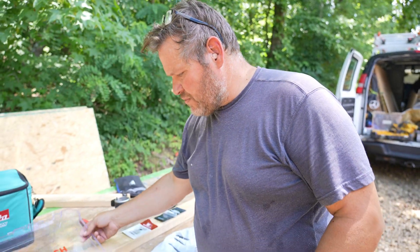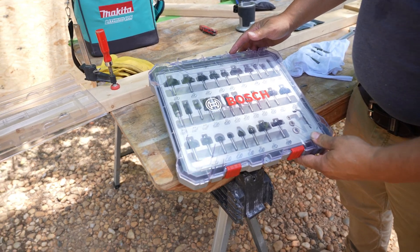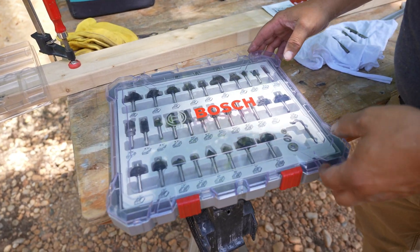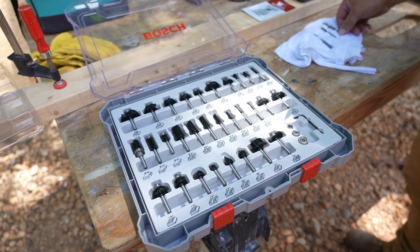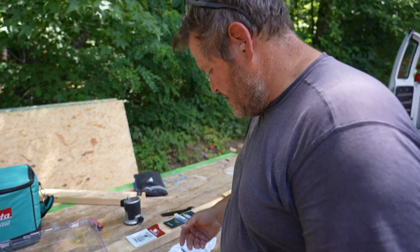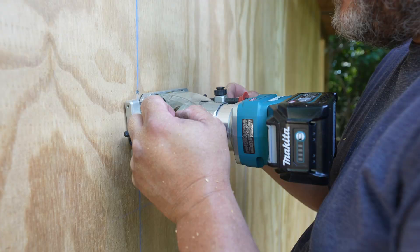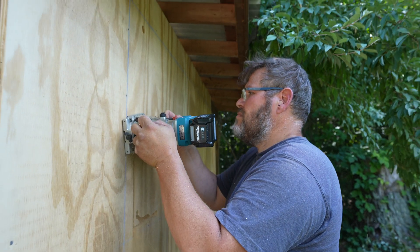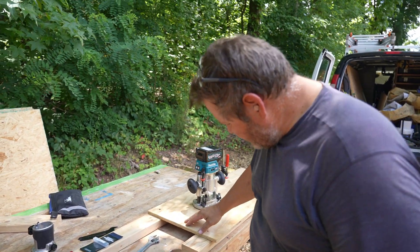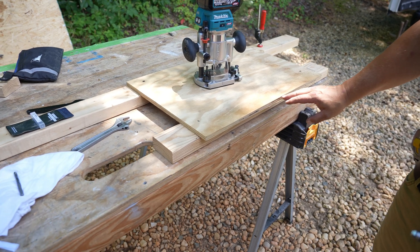We got this Bosch set of router bits — pretty cool, actually a pretty good deal on Amazon. I got them for $109. We're going to test these. I cut some windows out of 5/8 CDX plywood — really good plywood. This one is almost there; it does have a couple of very small voids right there.